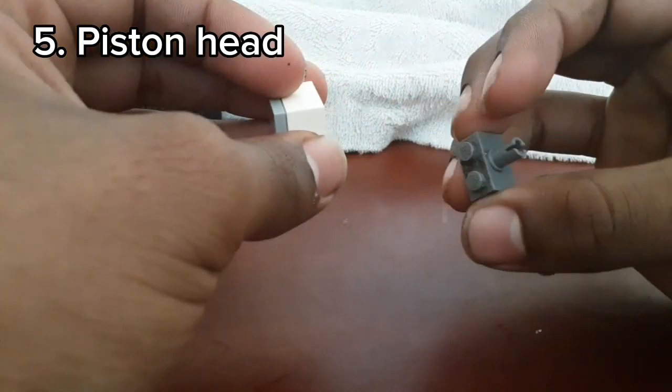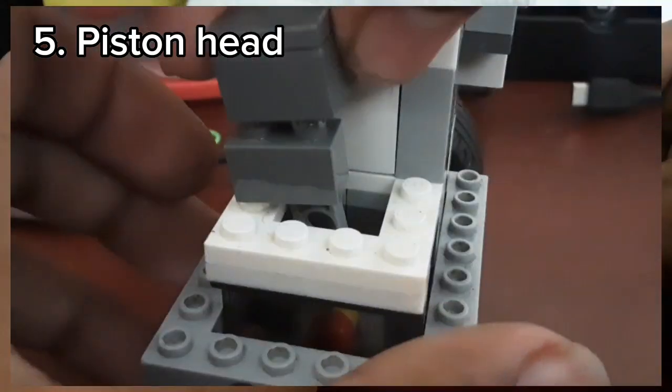This piston head is not the real piston head — the real piston head had to be glued on because the vacuum suction kept breaking it.